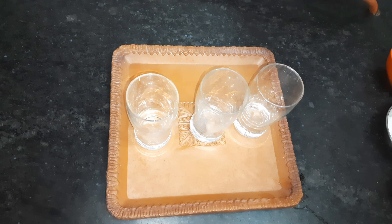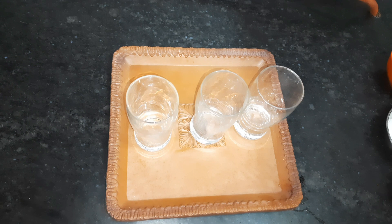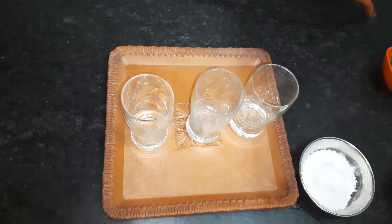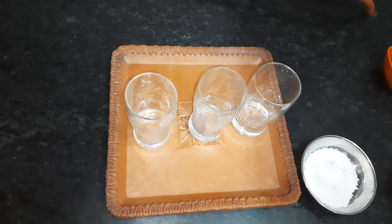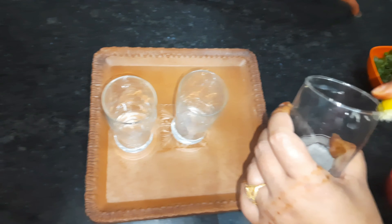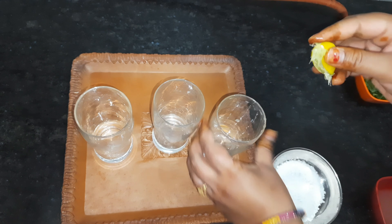First, I am taking three glasses. After that, we will put a little nibu in the glass. I have put the nibu in the glass corner. If you want, put it in the glass; otherwise, you will skip it.